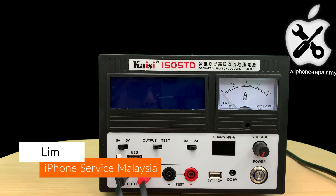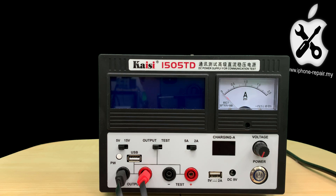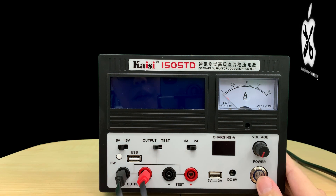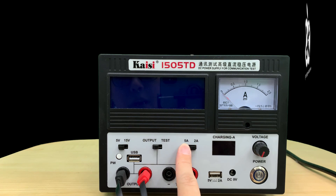Hi, I'm Lim. So today we are going to introduce one power supply that I recommend. The maximum current can be 5A.